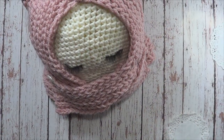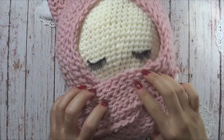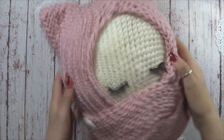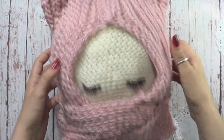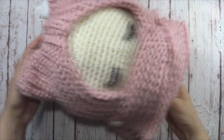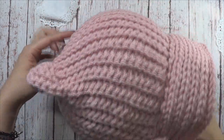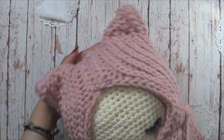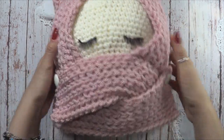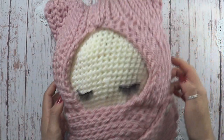¡Hola, qué tal amigas! Bienvenidos a un nuevo video. Hoy les tengo este precioso gorro con bufanda para cubrir nariz y boca. Está súper fácil de realizar. Les voy a dar medidas para niño, niña, pequeños, un poquito más grandecitos hasta llegar a los adultos. También va a haber medidas para adultos. Vean qué hermoso se ve, tiene diseño de orejitas de gato. Si les gustaría ver otros modelos, déjenmelo en los comentarios. Por lo mientras vamos a ver la lista de materiales y enseguida el procedimiento.